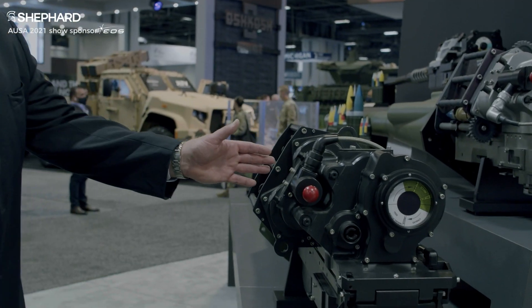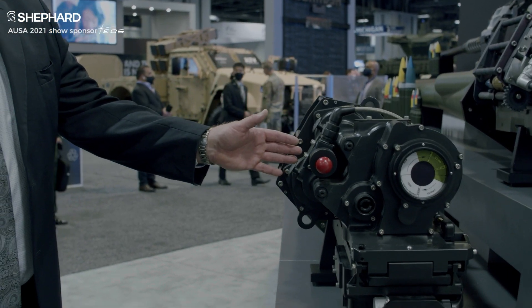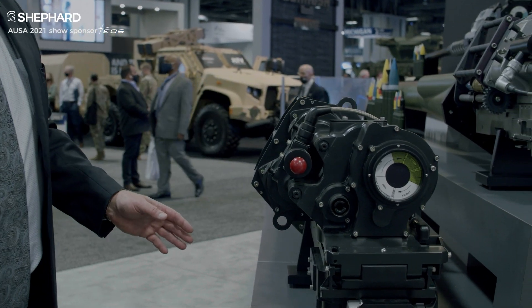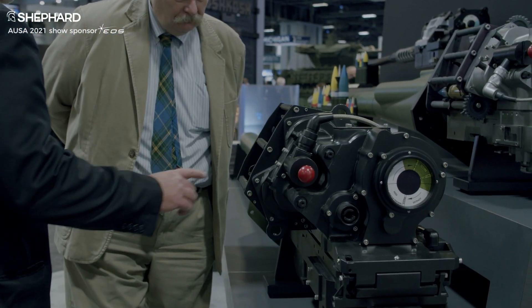The XM913 is the cannon that's been selected by the Army for whatever their next fighting vehicle will be. What this gun brings is the same reliability as the 25mm gun that served the Bradley so well. It is an electrically driven chain gun.